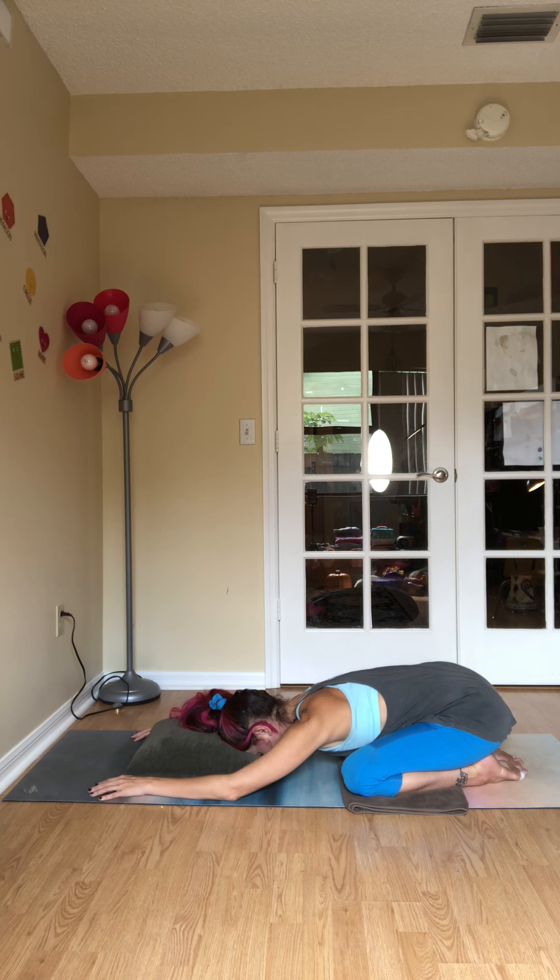Three more breaths. It's a natural shape change of the body as you inhale — expand, stretches open. Natural shape change of the body as it releases, contracts, draws in. Two more big breaths.